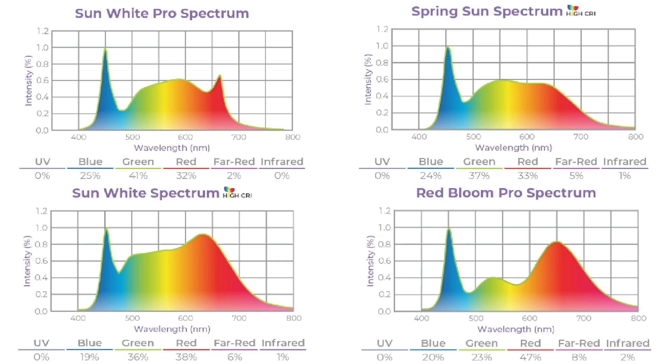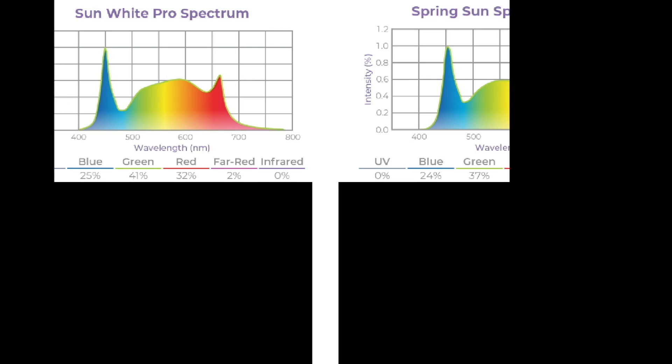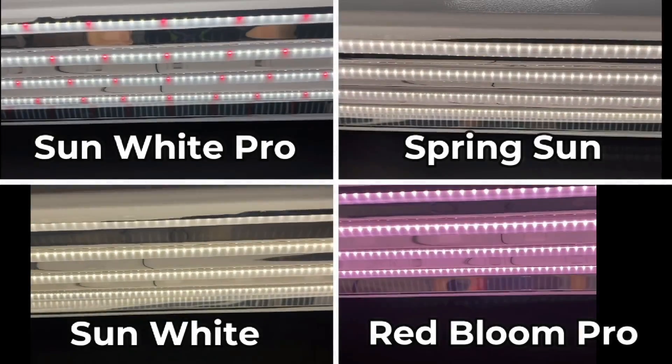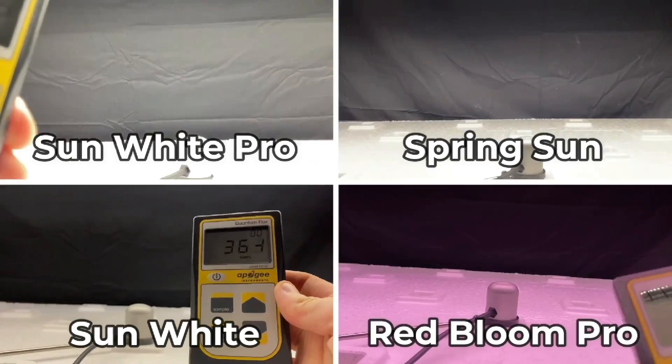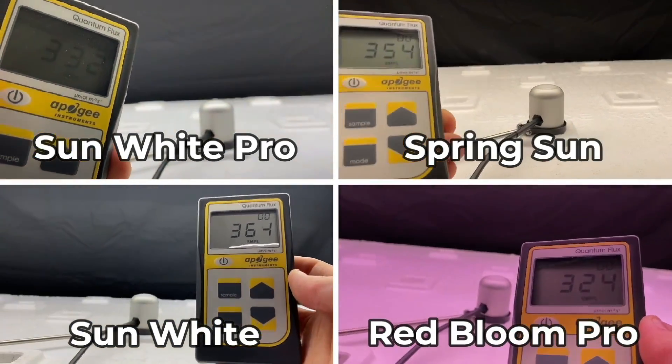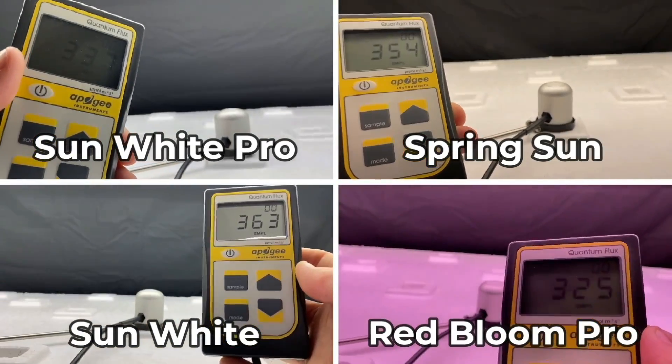Under rack 1, the spectrum we used was the Sun White Pro Spectrum. Under rack 2, the Spring Sun Spectrum. Under rack 3, the Sun White Spectrum. And under rack 4, the Red Bloom Pro Spectrum. The T5 LED fixtures hang at 12 inches above the trays and achieve an average PPFD of 200 to 225 over a 2 by 4 foot area.